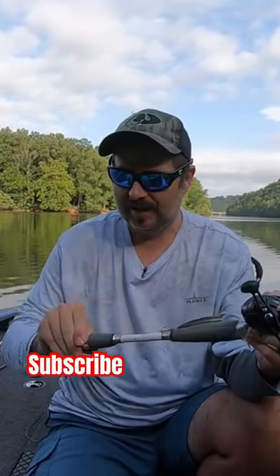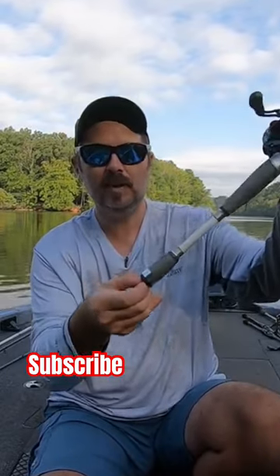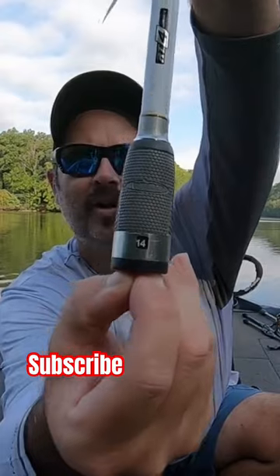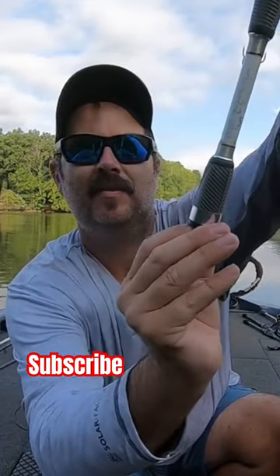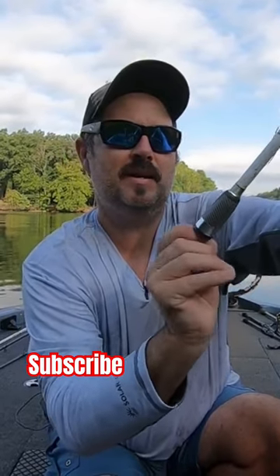One cool little thing about this rod — I've got a full review on this rod. You can see it shows 14 pounds, there's 15 pounds. You twist the bottom of this knob and it goes all the way down to six and up to...